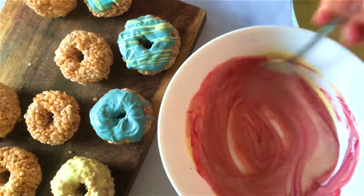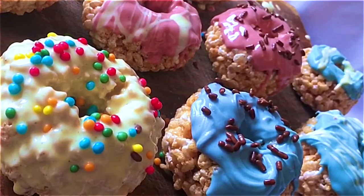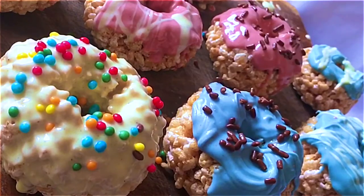I also made some pink ones and used some little sprinkles on the top — some chocolate strands and some rainbow sprinkles to make them look really doughnut-y and fun.